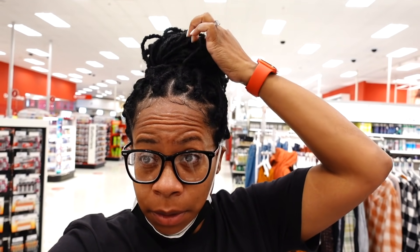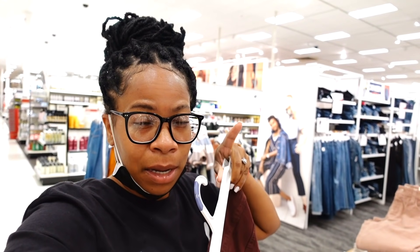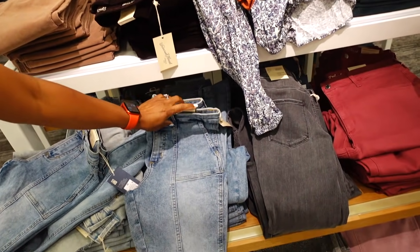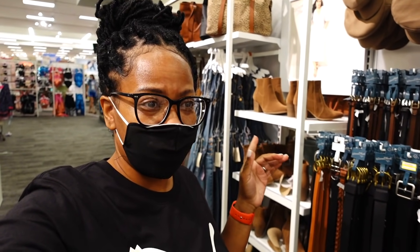All right y'all, we're in Target now. These nails are looking crazy right now. The girls wanted to come in here and get some groceries — that's where they're at now — but I'm over in the clothes section. Y'all remember Naya picked out that black and burgundy shirt and wanted the burgundy skirt to go with it? They didn't have her size, but we found some burgundy pants she liked and some jeans. She needs a size 6. She doesn't really need a belt because her pants fit snug, but she likes to wear her shirts tucked in so I think it looks better with one.